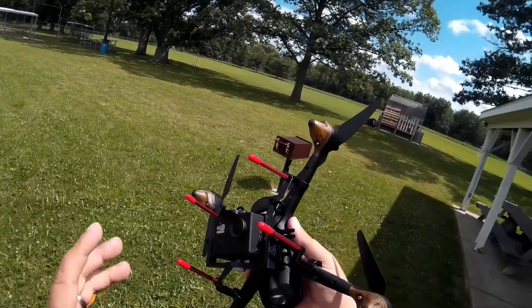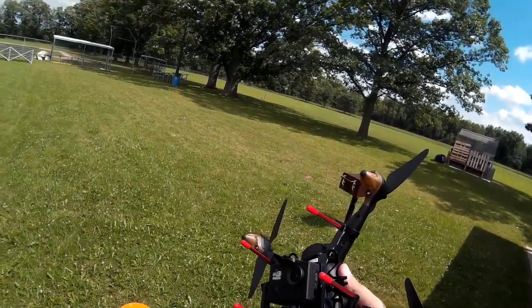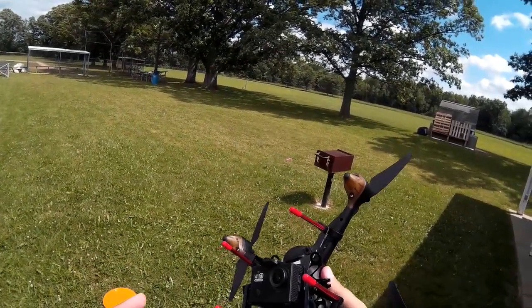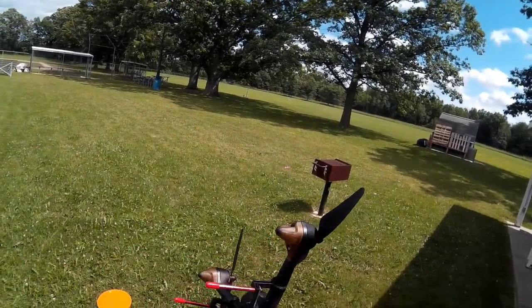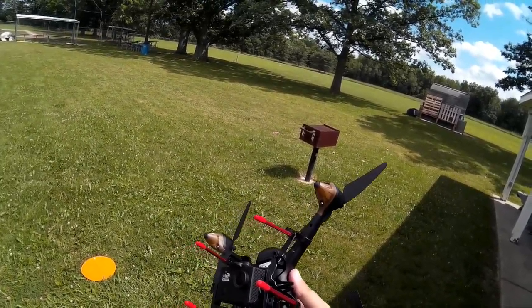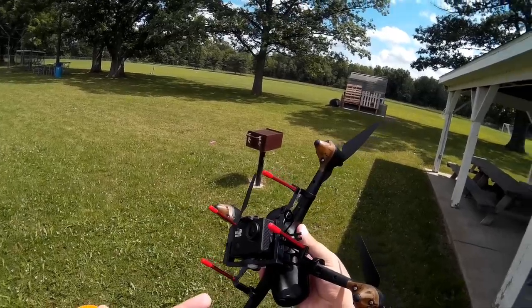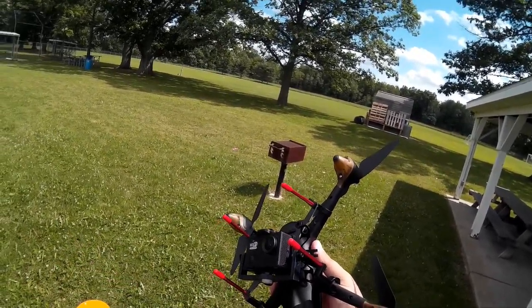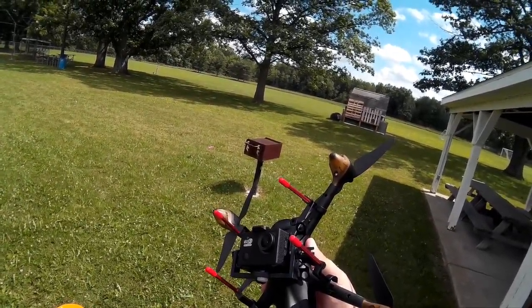Once the climb stopped I re-powered the transmitter back on, down-sticked it, and it came down. But the second I would remove my hand from the stick it wanted to rise again. So I think this extra weight really confused it. I'm going to say this is busted — I would not try this. I don't think it's safe at all. Hopefully I saved you guys from this headache too if you were thinking of giving this a try.